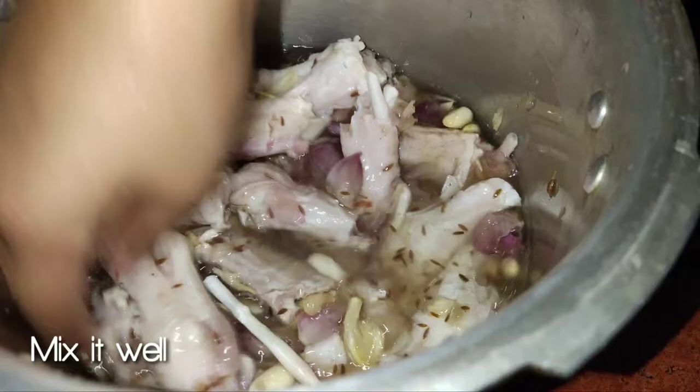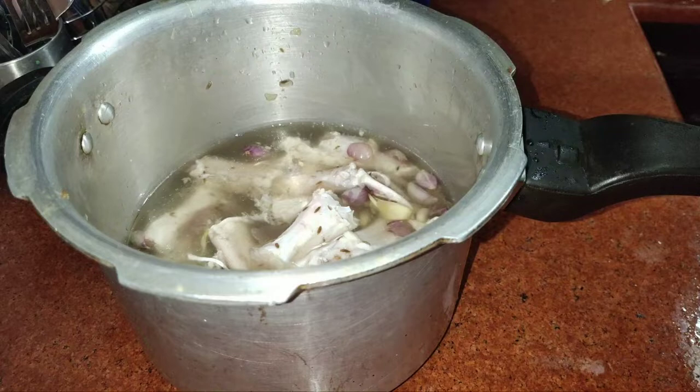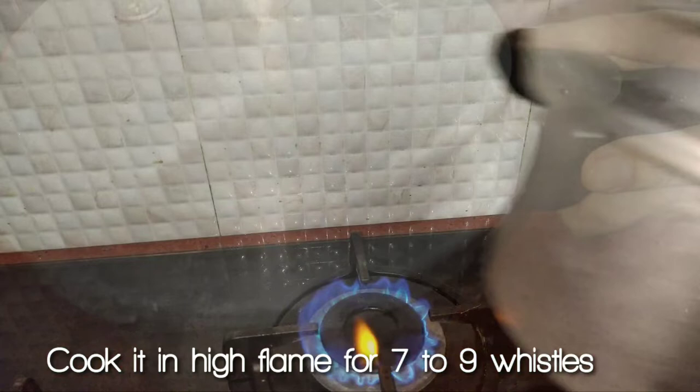Then let's mix it. Cook the sauce on the plate with high flame. Now I am going to add it to a pressure cooker on high flame.